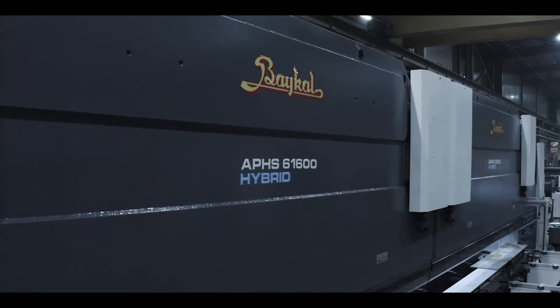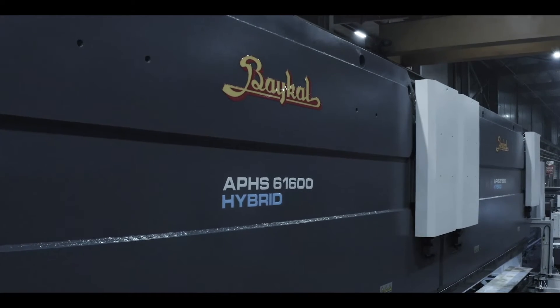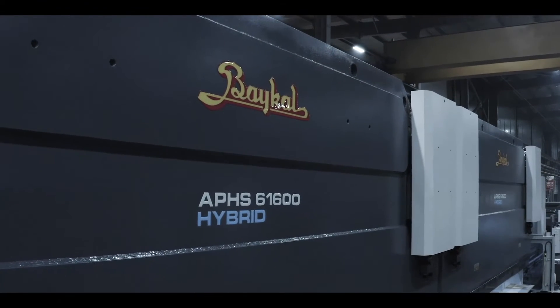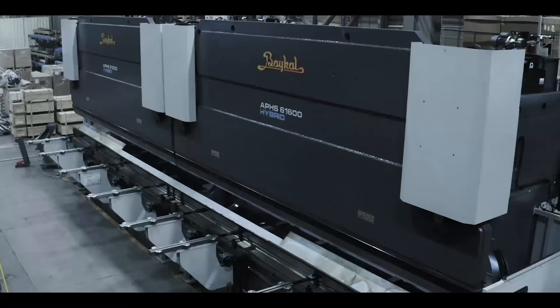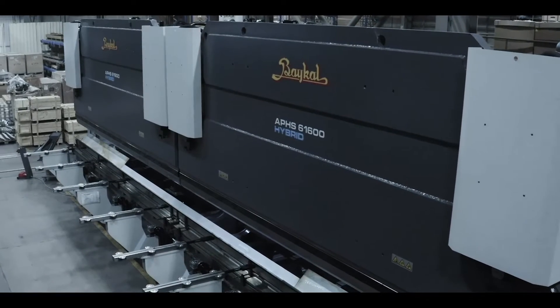The CNC Baikal Hybrid Press Brakes combine all the benefits of both hydraulic and all-electric press brake systems into one. If you're looking for press brakes that are fast, accurate, and energy efficient, Baikal is the way to go.